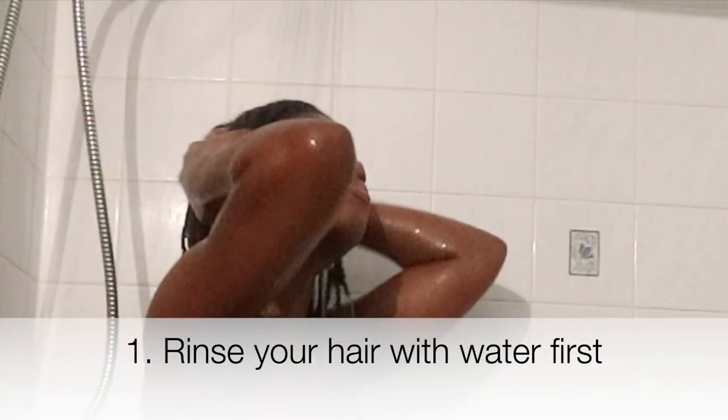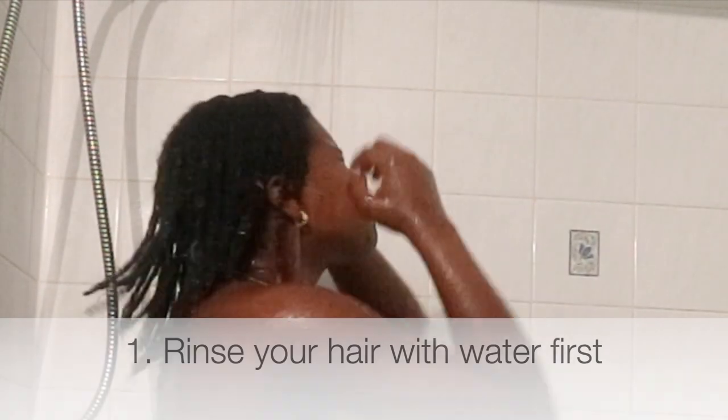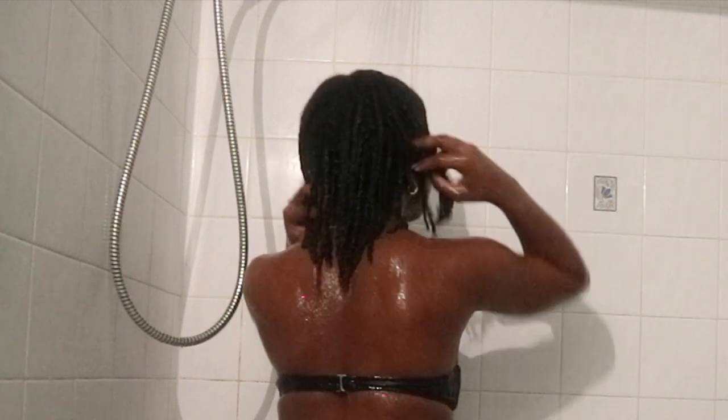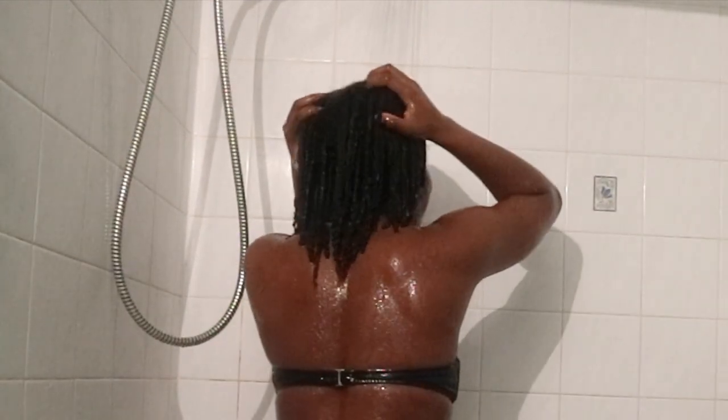First thing you want to do is saturate your hair as much as possible with water, so that you create more of a lather when you put the shampoo in. Just be mindful of the temperature of the water when you're rinsing your hair — make sure it's not too hot or too cold. You want to aim for lukewarm.